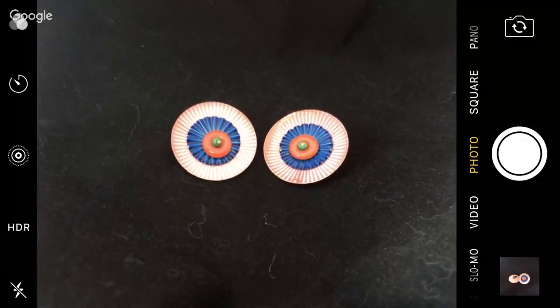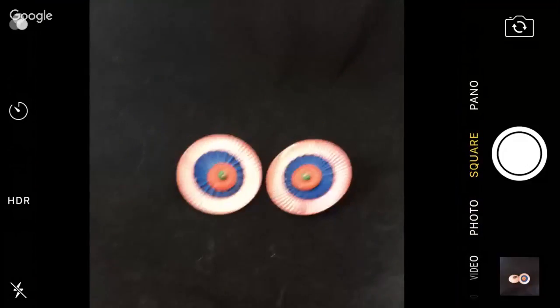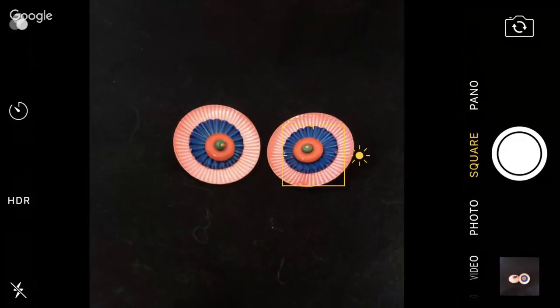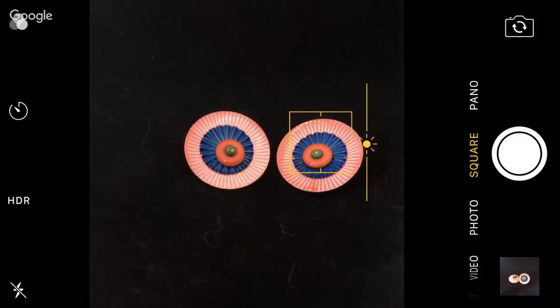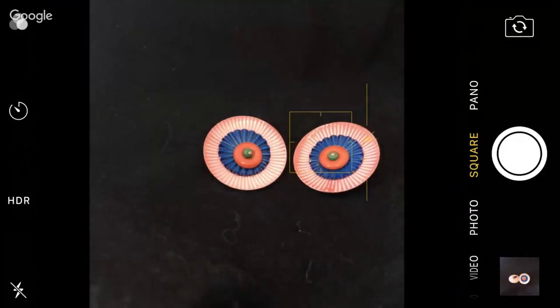I'm going to switch over to square mode because that's what I do. Now before I was showing: if I take my thumb and I tap it, it'll focus. But then that little sun pops up. When that sun pops up and you tap it, you can slide it up or down before you take the picture to adjust the exposure.